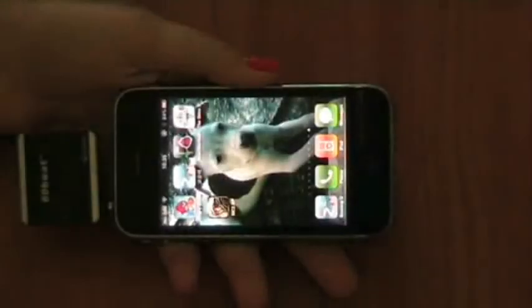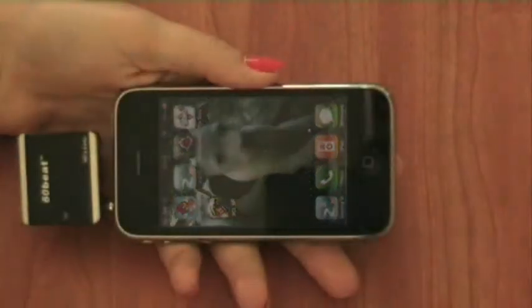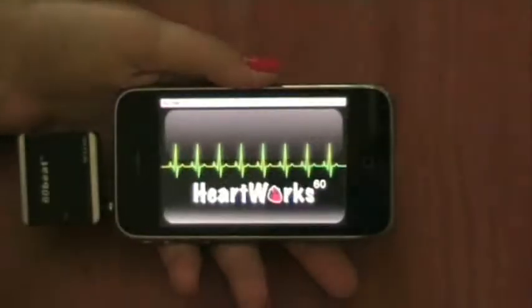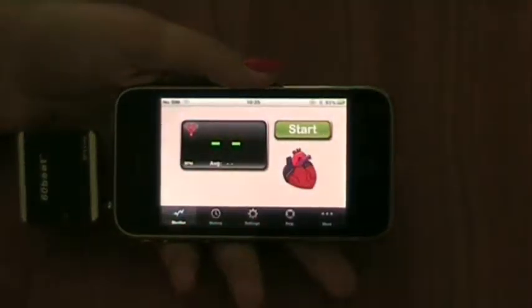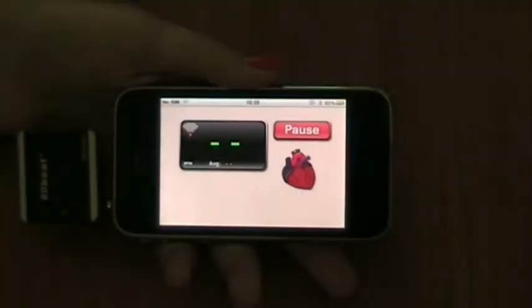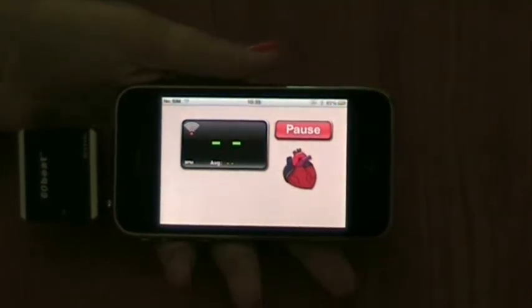Now when the chest strap is attached and the dongle is connected to the iPhone, we enter the application. This is the main screen and by pressing the start button, the application begins monitoring your heartbeats. It might take a few seconds.